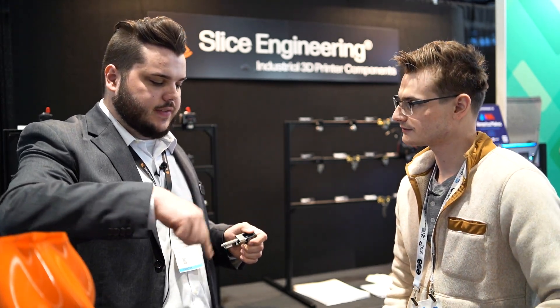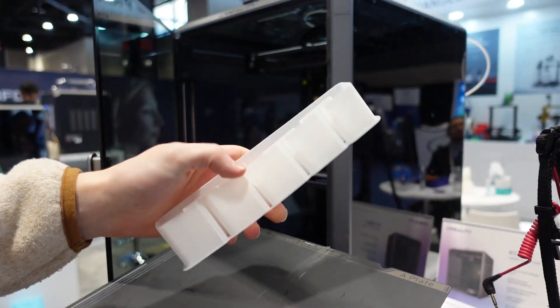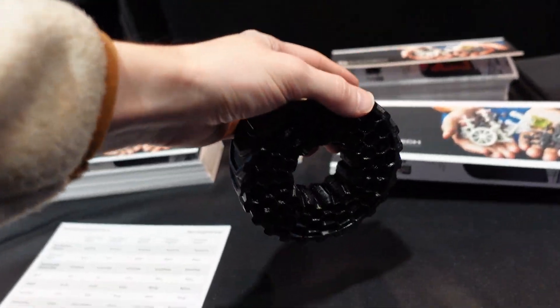116 almost sounds impractical — you're not printing something tiny. You have to be able to cool the plastic before you come back over. The flow rate tests use a repeating zigzag pattern where we step up the extrusion speed over layers, as outlined in the white paper. We don't really recommend going below a 0.8 nozzle — you can go down to 0.4 or 0.6, but at that point you're kind of wasting the potential of it. For the 116 mm³/s test it was a 1.4-millimeter nozzle.